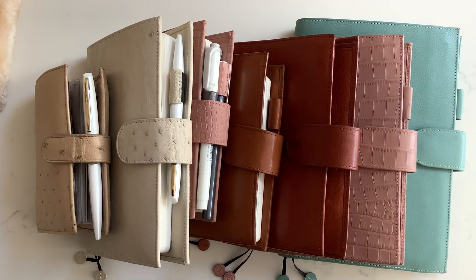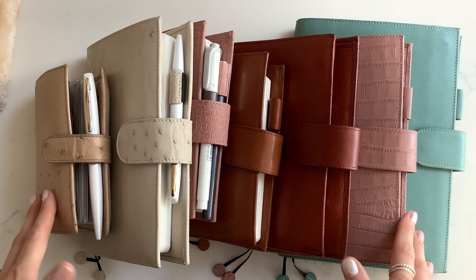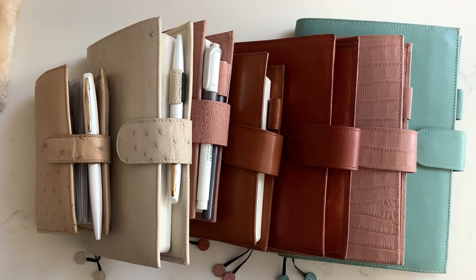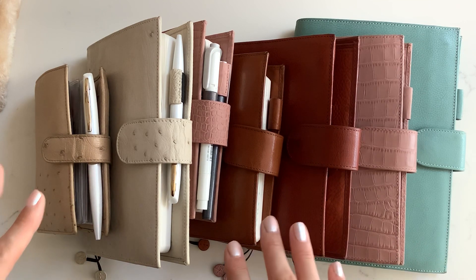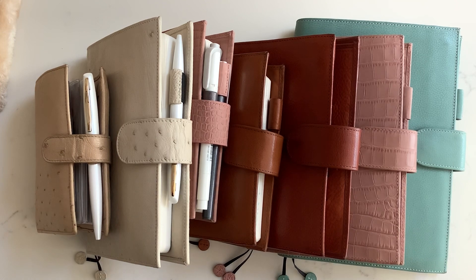Hi everyone, it's Sarah here from Peaceful Pensieve. I just want to film a little video about my Gillio collection. I bought my first ever Gillio in January 2018 and I've never looked back — I've been using Gillio planners for about two and a half years now. They're definitely an investment, a bit more expensive than some other brands, but you can absolutely tell why. The quality is just superior to anything else I've ever tried. I absolutely love them.